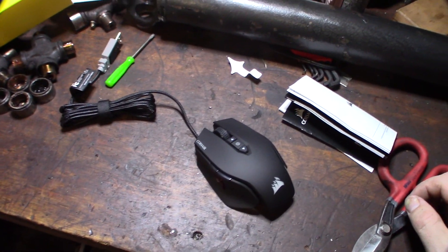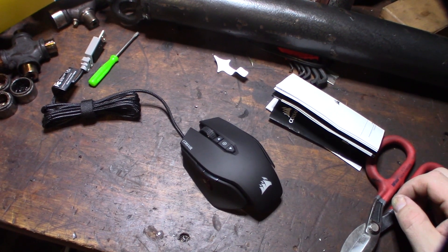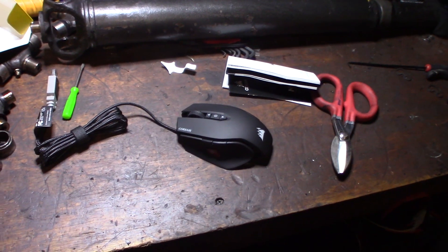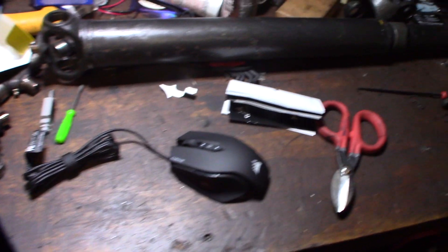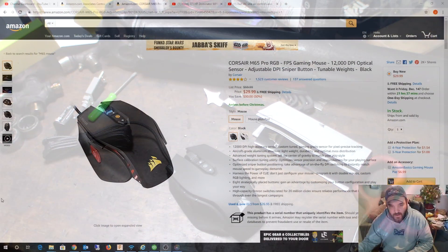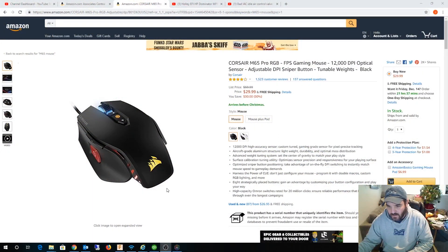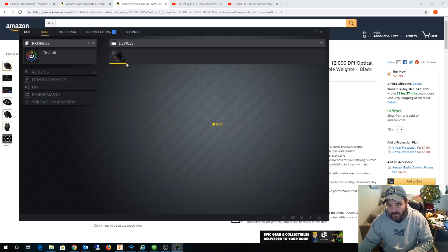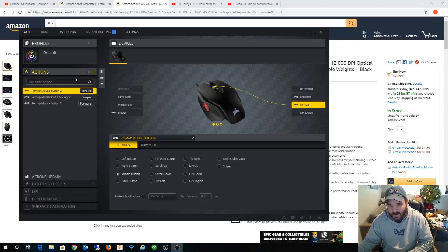I'm going to go back to the computer and create a macro for this thing, and hopefully I can get it programmed to orbit — Shift plus middle mouse click. Let me show you the software real quick. It's pretty easy to figure out. I haven't done it a hundred percent the way I want it yet, but it's the software that comes with the mouse and you can totally custom map everything.